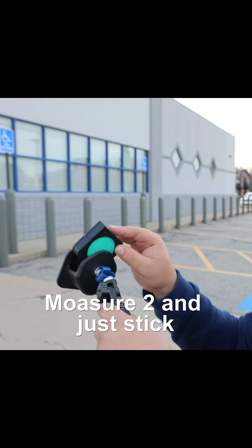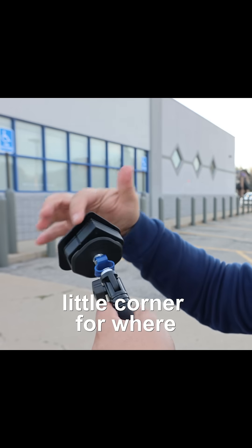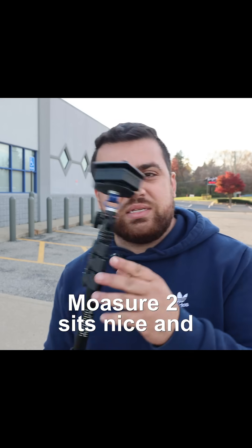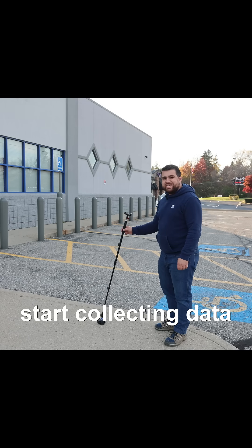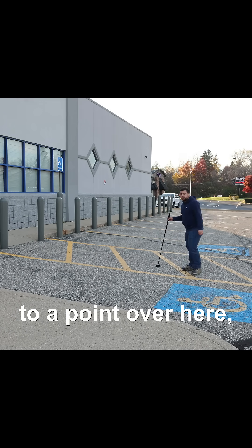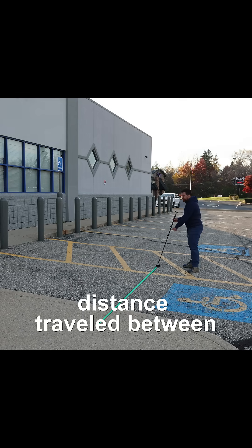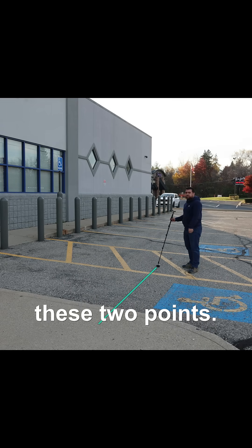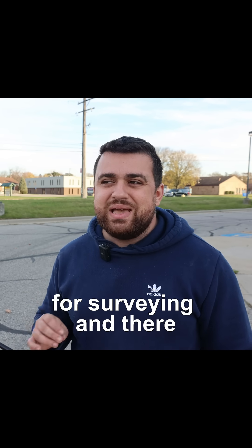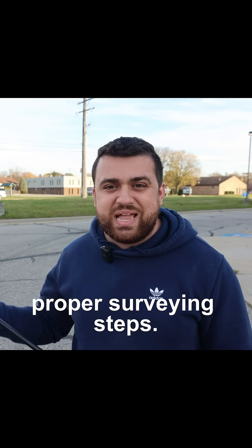Simply take the Mosier 2 and stick it in this little slot right here. There is a little corner for where your corner should sit, so now the Mosier 2 sits nice and snug in the stick. If I were to start collecting data here and then move over to a point over here, the Mosier 2 would be able to measure the distance traveled between these two points. This device was definitely not designed for surveying, but it can be used for surveying, and there is a certain level of accuracy that can be achieved if you follow the proper surveying steps.